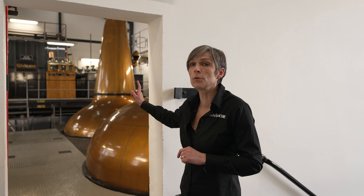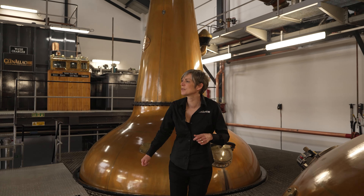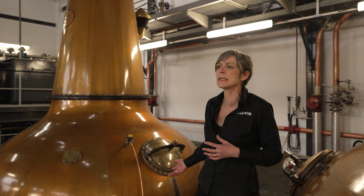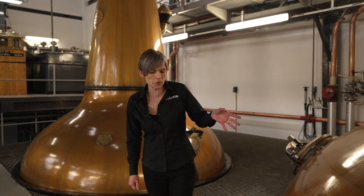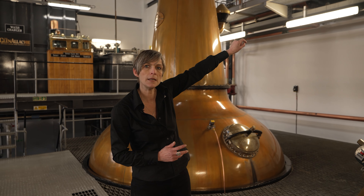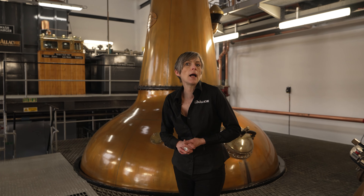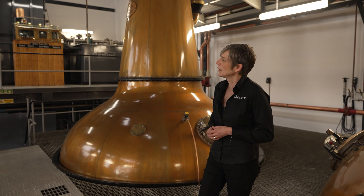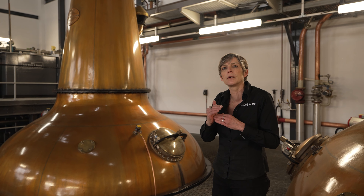The heart of distillation happens in this room — our still room. Four stills working in pairs. We take the 42,500 litres of wash from next door and distil twice. The first distillation happens in the wash still here. The vapour of alcohol comes up and is condensed in our horizontal condenser, put back into liquid as low wines at about 22% alcohol. Not quite enough, so we distil a second time — in still number two, the spirit still.